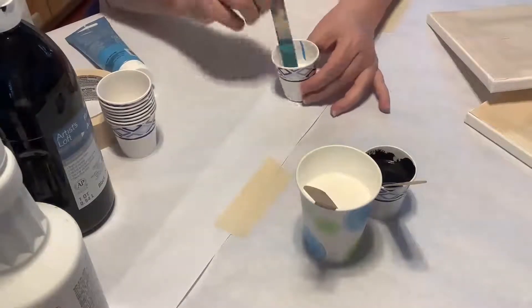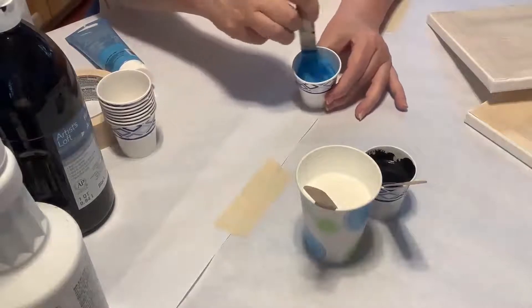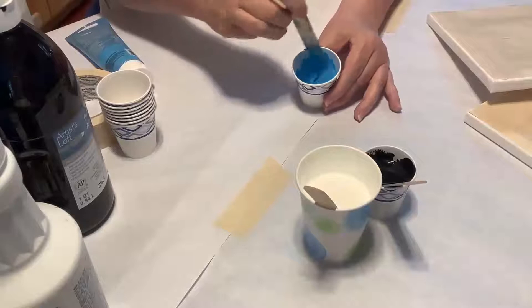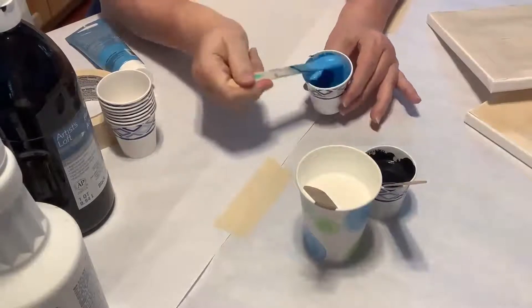The footage here is obviously speeded up, so be sure to mix thoroughly until it is unified. The paint is still too thick to pour, so it will be further mixed with a little bit of water.